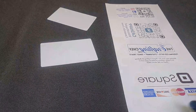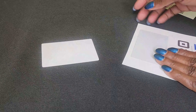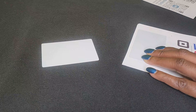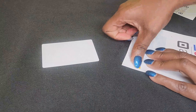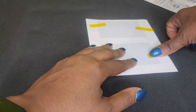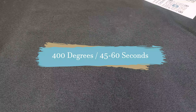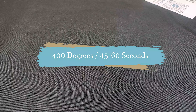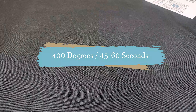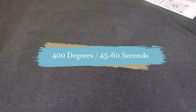Ready? Let's work. I'm going to take this over to my heat press. I'm going to press it at 400 degrees for 45 seconds. If this was a full bleed design, I would teeter between 45 and 60 seconds. I'll be right back.